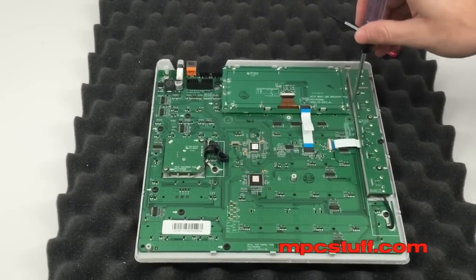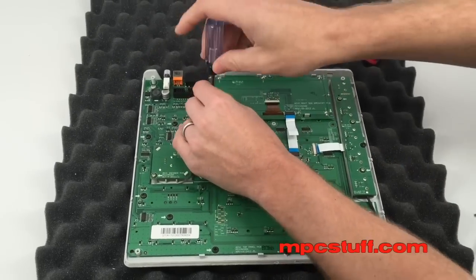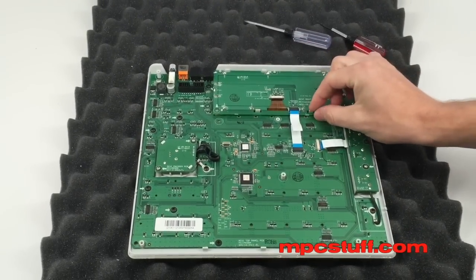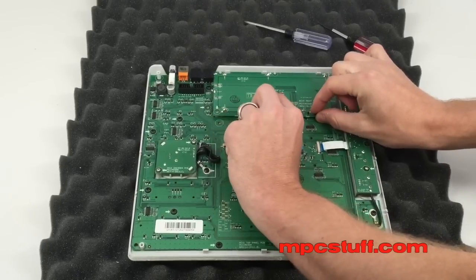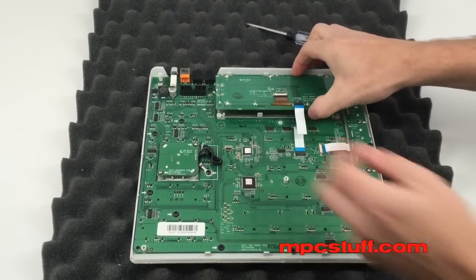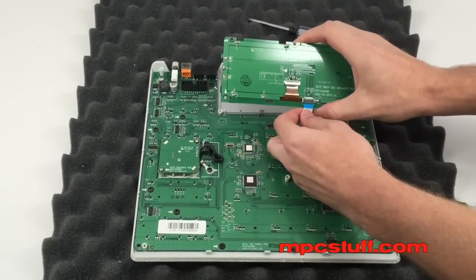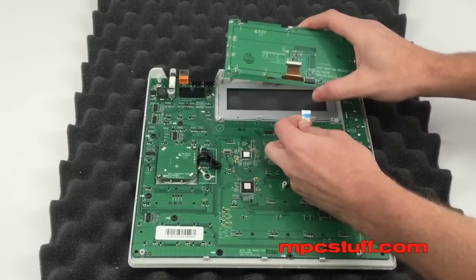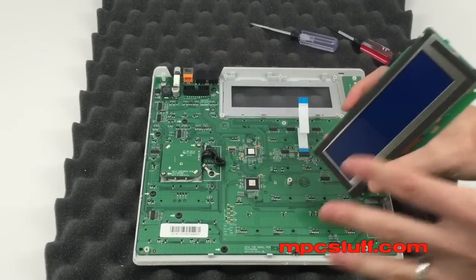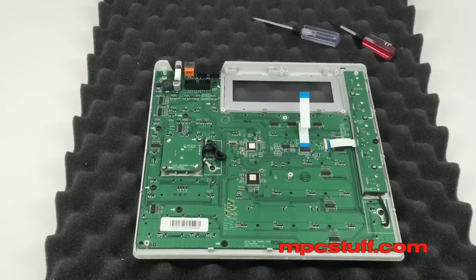There are five screws that hold the LCD screen on. You're going to see there are two notches here holding it on. When you pull these two notches, it's going to lift up the LCD screen so you can pull it out. Then you're going to see — and I always say blue side up on this one — you're going to pull this ribbon out just to get it out of the way. Be careful not to scratch your LCD screen or get too much dust on it, because when you put it back in, you don't want to have anything in between.